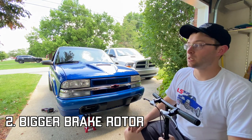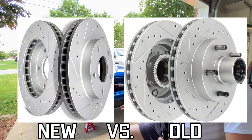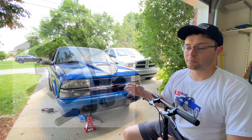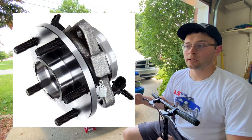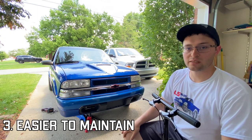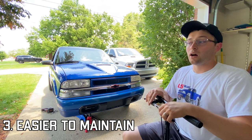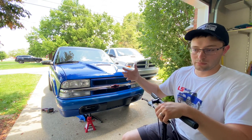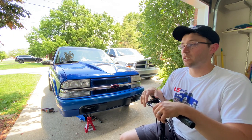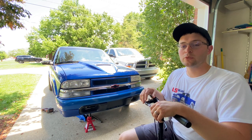Number three: you no longer have the hub-style brake rotor. The bearing is not made to go into the brake rotor — it is a bolt-in bearing. You don't have to worry about packing grease in the bearing, you don't have to worry about taking the nut off and yanking the brake rotor and bearings off the spindle. The brake caliper comes off and then the rotor — it's very simple and very easy to change brakes.